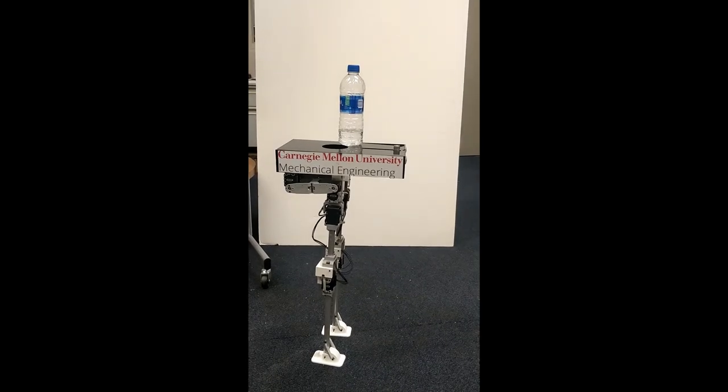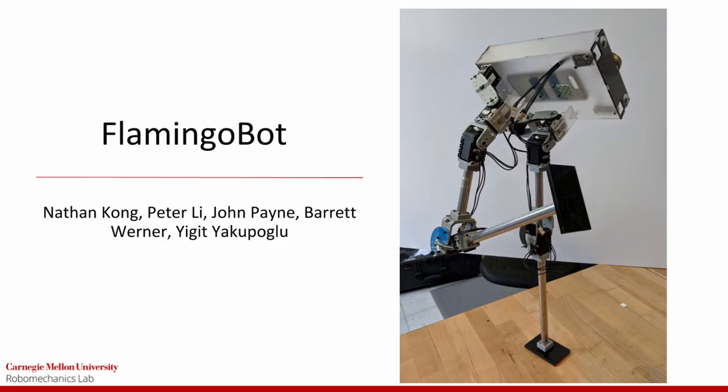First try! Flamingobot is a flamingo-inspired robot created for the mechanical engineering course, robot design and experimentation.